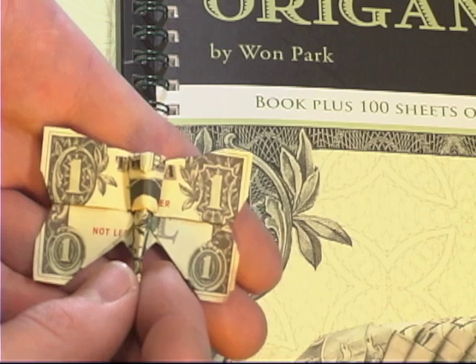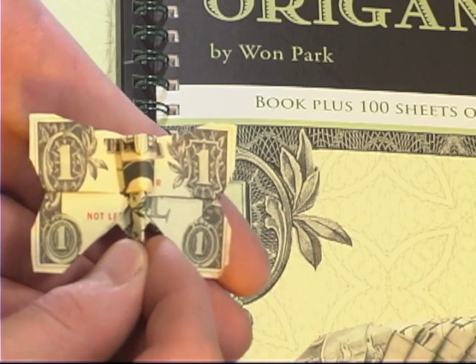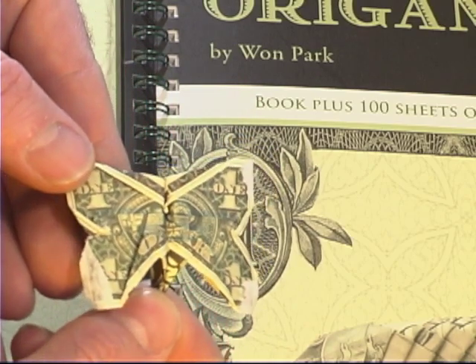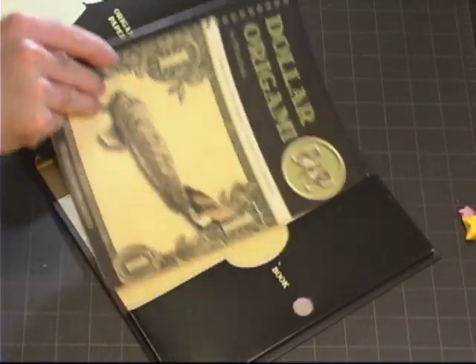An interesting thing to note is that the sample butterfly that comes with the kit, which is really not designed to be taken out — you pretty much have to rip the kit apart to get to it — for some reason that dollar is printed double-sided, whereas the dollars that come in the kit are not. And now, onto the book.